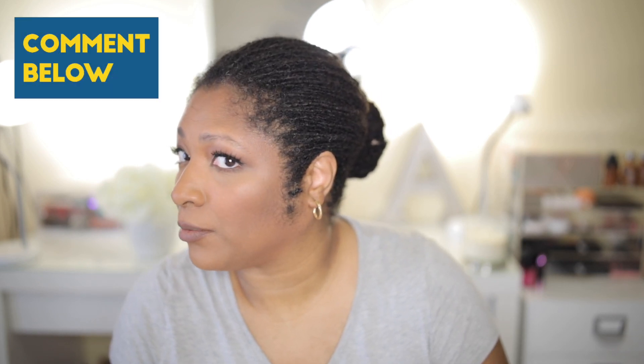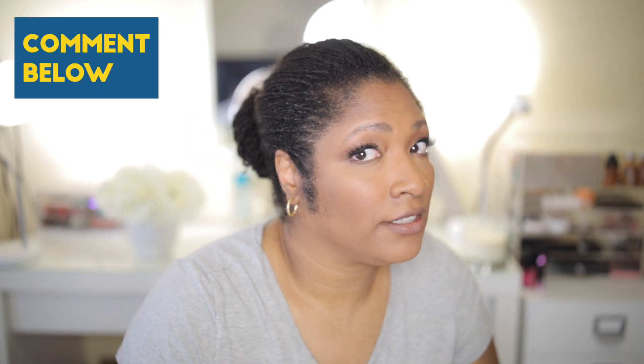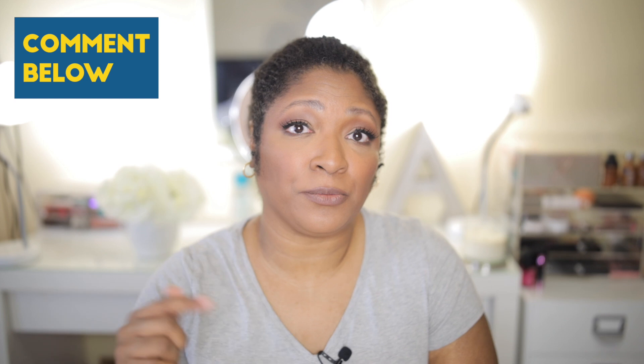For me, this is good enough that I could go to church like this, go to work like this, or go to an event with some decorations to spice it up. Comment below what your favorite style is. For me so far, I think my favorite is the top knot bun. I like this one too.